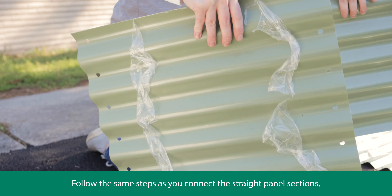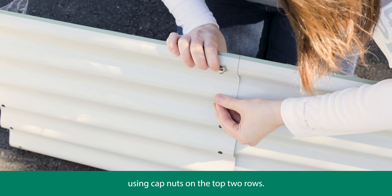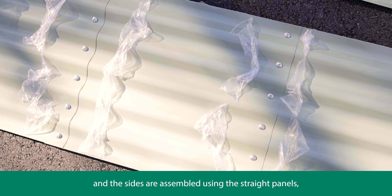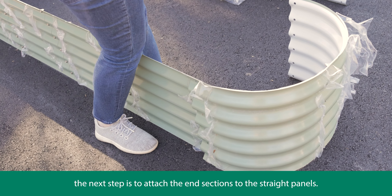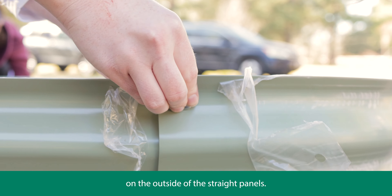Follow the same steps as you connect the straight panel sections, using cap nuts on the top two rows. After the two ends are assembled using the corner panels and the sides are assembled using the straight panels, the next step is to attach the end sections to the straight panels. Make sure that the corner panels are installed on the outside of the straight panels.